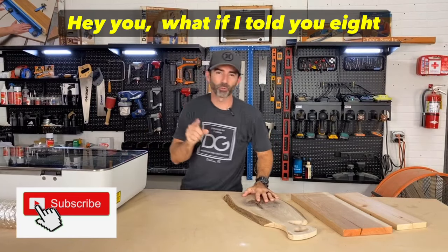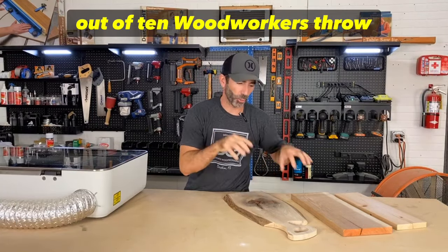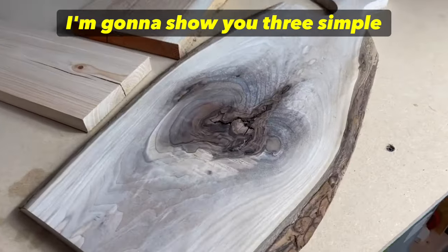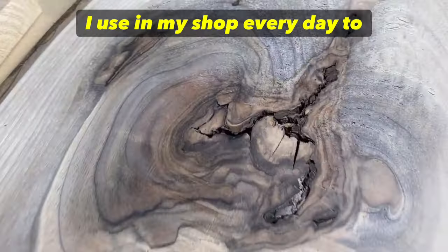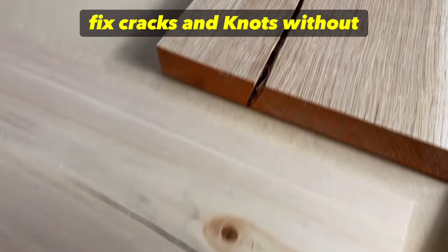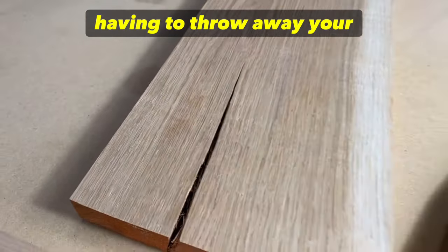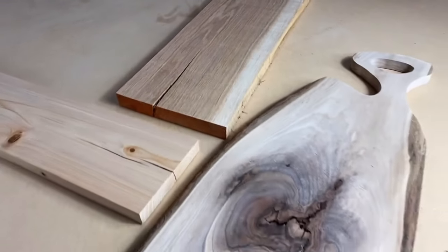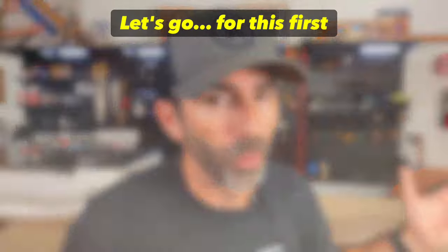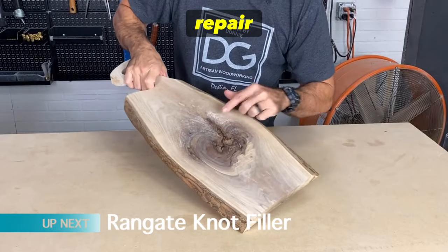What if I told you eight out of ten woodworkers throw their wood away because of a knot or crack? I'm going to show you three simple techniques I use in my shop every day to fix cracks and knots without having to throw away your valuable wood. Let's go.